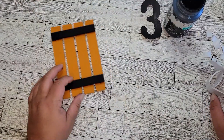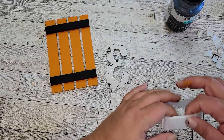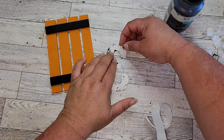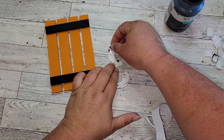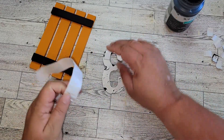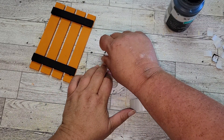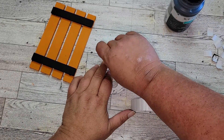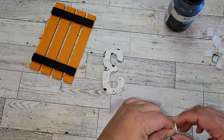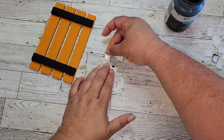Once our die-cut numbers are dry, I'm going to take some double-sided foam sticky tape from the Dollar Tree. It's really thick, and I'm going to double these up — tape one down to the number, then tape another one on top of that. The reason I'm doubling them up is because I want the numbers to sit high enough off the palette so that they come over the two black lines on the palette. By doubling them, it raises them higher.